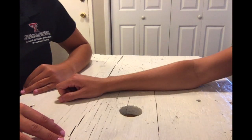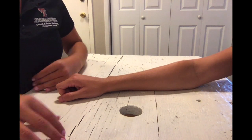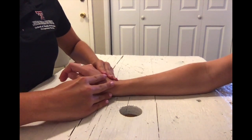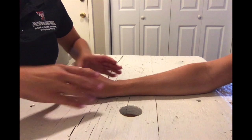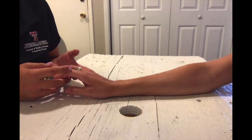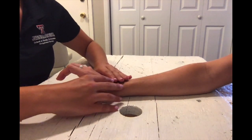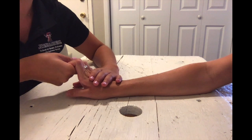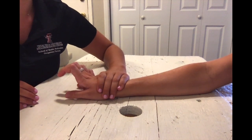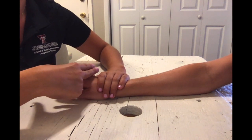To test MCP extension in the against gravity position, have your client seated with their forearm pronated and wrist in slight extension. Have the MP and IP joints relaxed in partial flexion. Put the MCP joints in mid extension, then stabilize the wrist and metacarpals. Apply pressure to the dorsum of the proximal phalanx toward flexion.